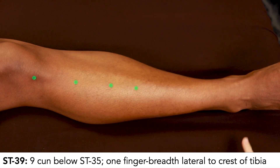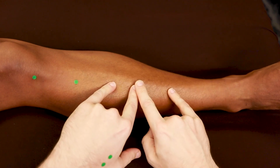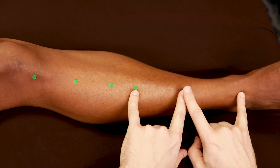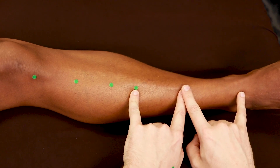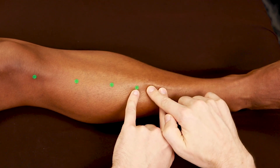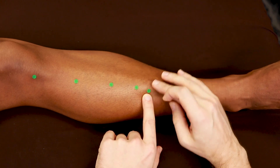Stomach 39 is 9 cun down. Here's 16 cun — halfway is 8. Halfway between 8 and 16 is 12. Halfway between 8 and 12 is 10. Then that gives us 9 cun, one finger breadth away for Stomach 39.